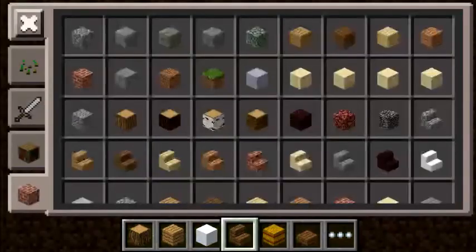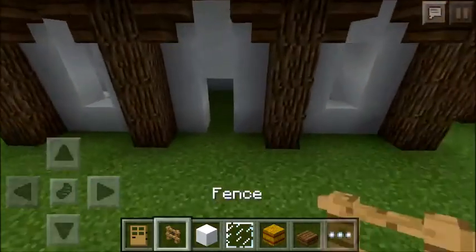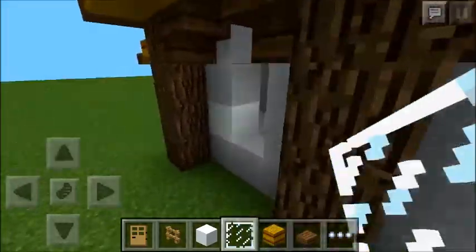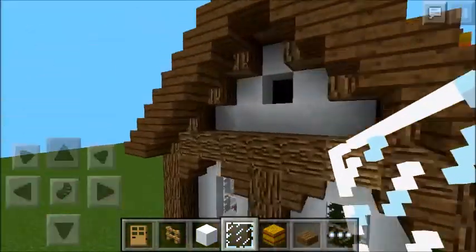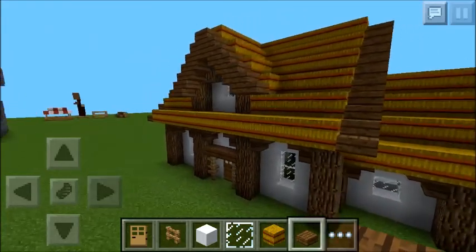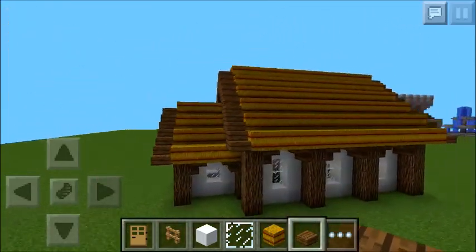To finish off, we're just going to add the doors and the windows and we should be done. That is it for the thatched cottage. If you have any suggestions for what I should make a tutorial on, just leave them in the comments below. Thanks for watching.